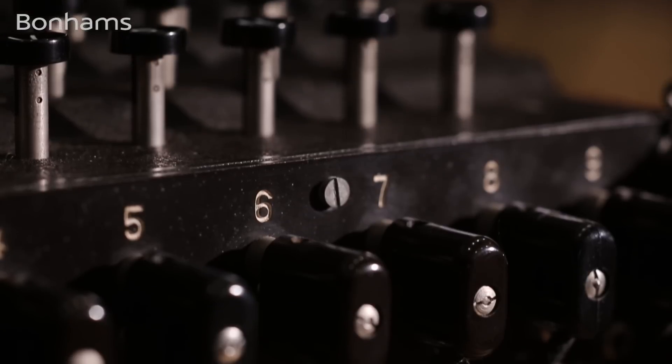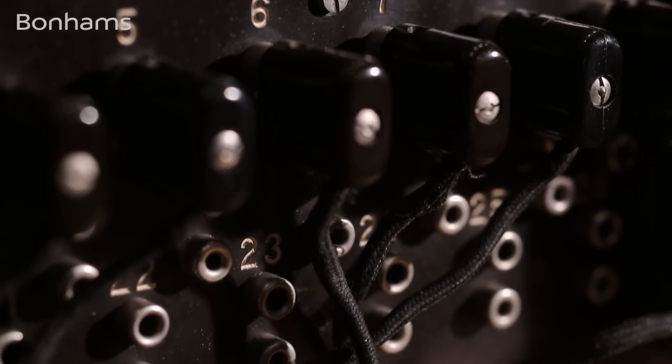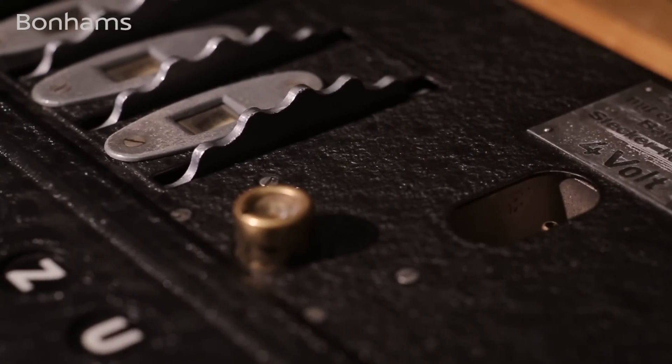Before I describe the history of the M4 and its effect on the outcome of the war, maybe we can actually see how this machine practically worked. For the Enigma to work correctly, both the sender and the recipient would have had a similar machine and they would know the setup — so the plugboard configuration and the rotors configuration would be known at either end.